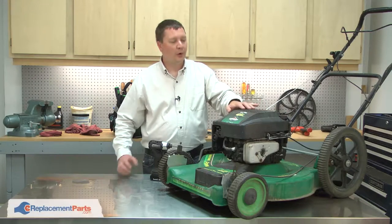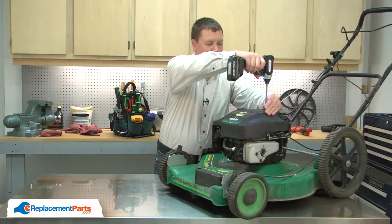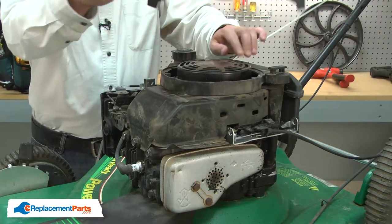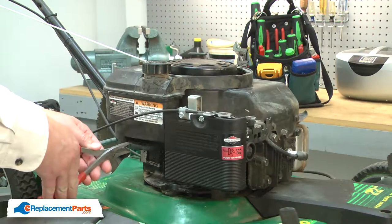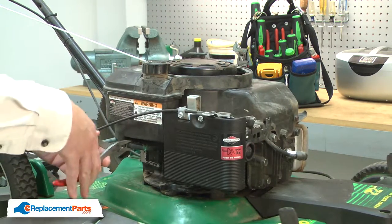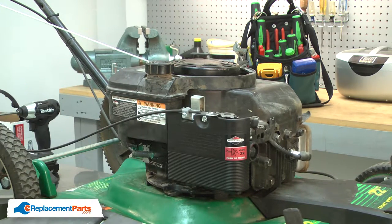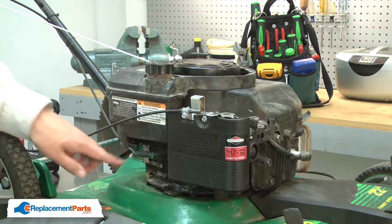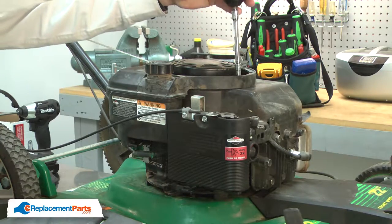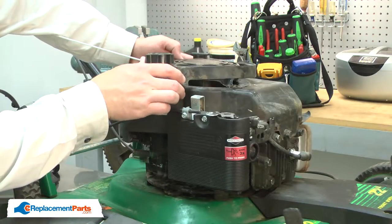I'll begin by removing the motor cover. Before you can remove the fuel tank or the fuel line, you'll need to drain the gas from the tank. I've done that ahead of time. The fuel tank is secured to the engine with three screws up top and one down below. I'll go ahead and remove them. With the screws removed, I can remove the tank.